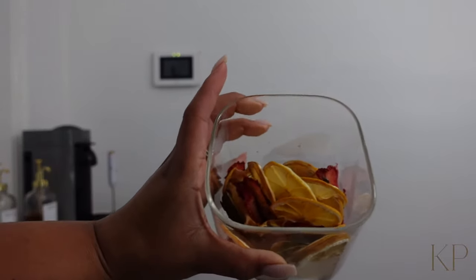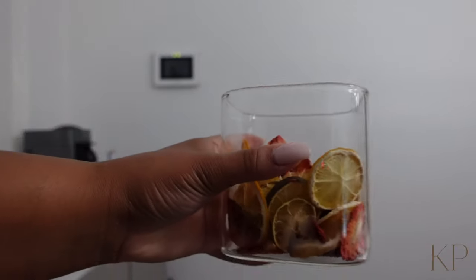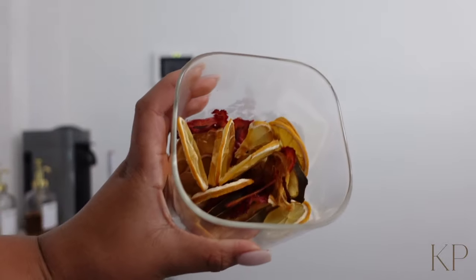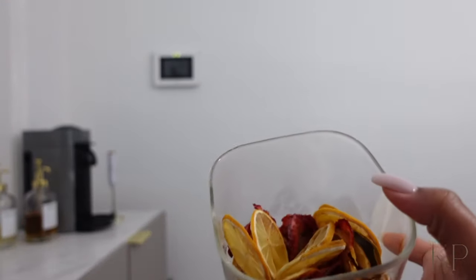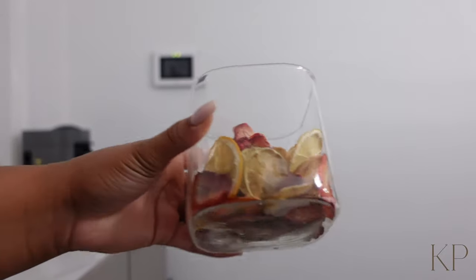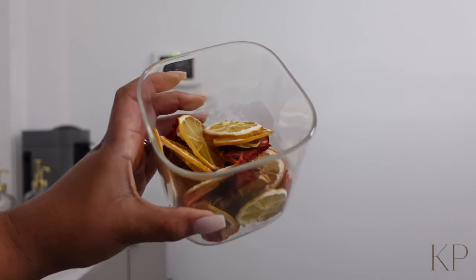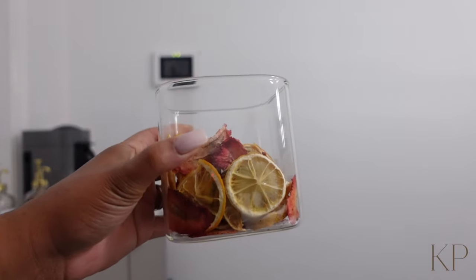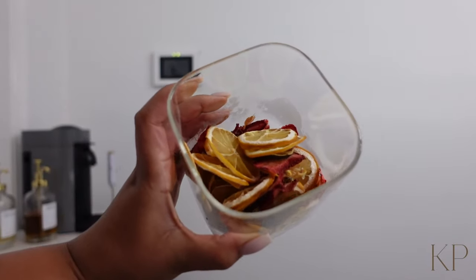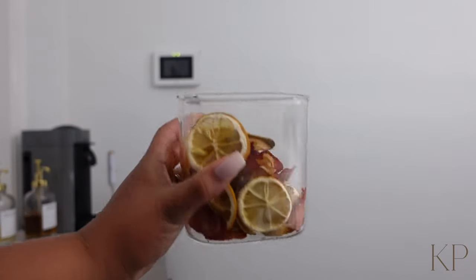Alright y'all, so the fruits are done dehydrating! I just put them in my little container — it's a little foggy here because they're still warm. I think they're so pretty. If I'm making cocktails or something like that, I can garnish with some dehydrated fruit — super pretty. Leave the top off for a little while so they can cool down. I put them on 370 in the oven, flat, and I flipped them once for about seven hours — that's how they came out, they did really nice.